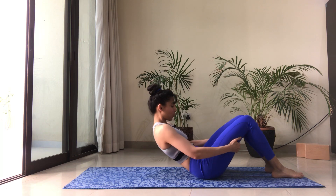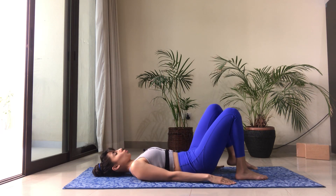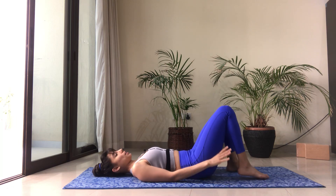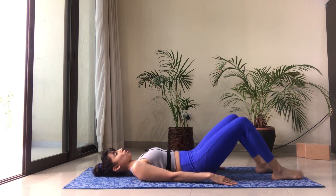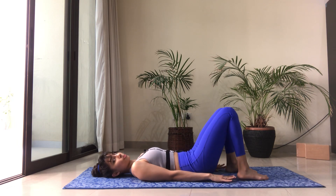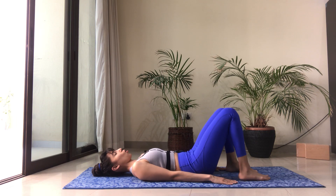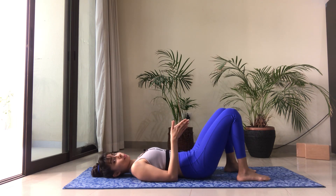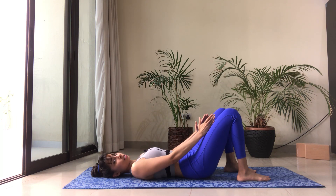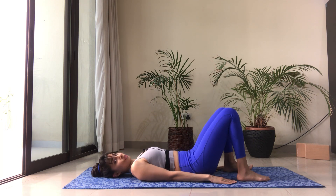Hold on to the backs of your thighs and then slowly roll down. We're going to start with the shoulder bridge. For that, bring your feet flat on the floor — not too far, not too close to your bottom. You want your fingertips to just be able to touch your heels if your arms are nice and straight by the side of the body. Keep your feet parallel, your thighs parallel throughout this exercise.